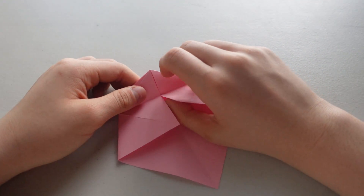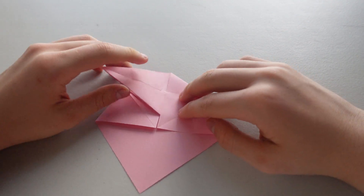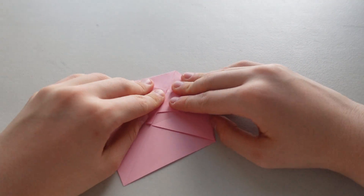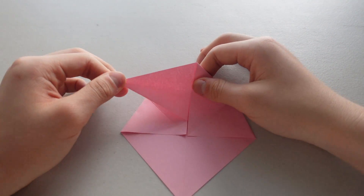Okay, now you want to open up right here, press it, turn this guy over, open this part up, and press it. So this is what you should have.